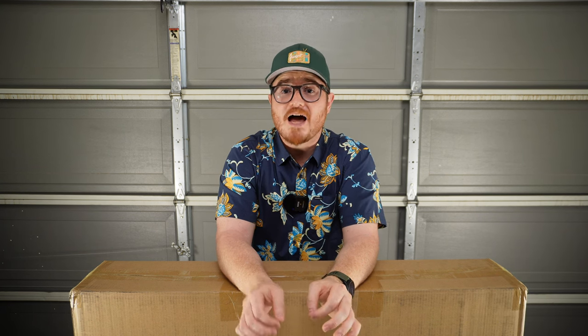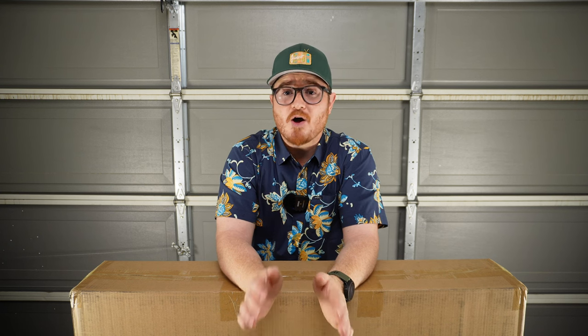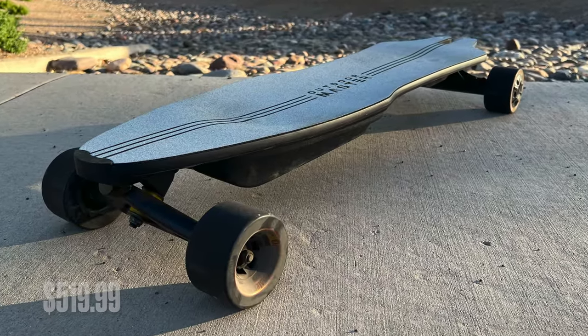Hello everyone and welcome to another episode of Tom's Gadget Garage. In today's video we're going to be looking at something that I think is really cool. I'm very excited about this because this is actually something I've secretly been wanting over the last several years, but haven't quite pulled the trigger on. To my surprise, one morning I woke up to an email from Outdoor Master asking if I'd be open to reviewing their electric longboard, also known as an e-skate.